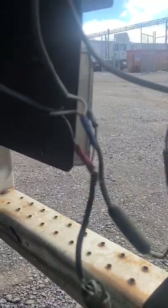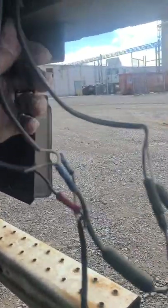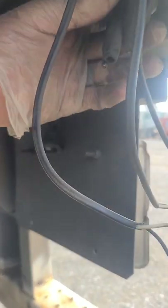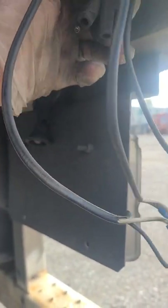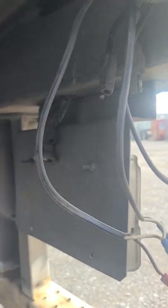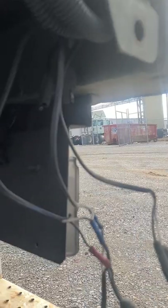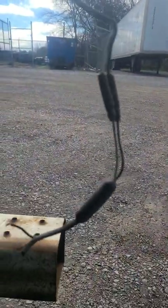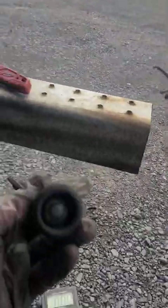I believe that this is our issue, so we're gonna go ahead and diagnose that and figure that out. I think that's going to help us out with our tag light, which I believe is powered by this. We will see what we got, and if we need to wire this tag light in, then we may just wire it in with the rest of our stuff.